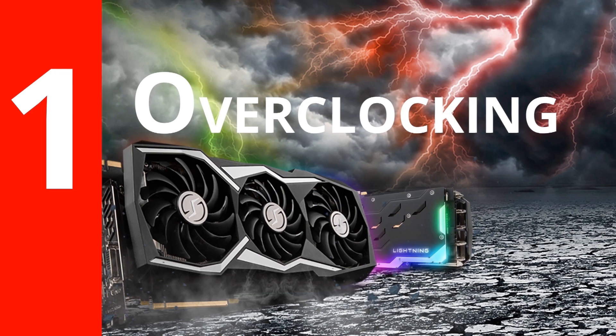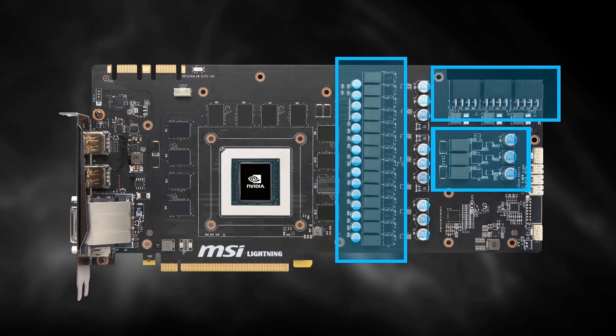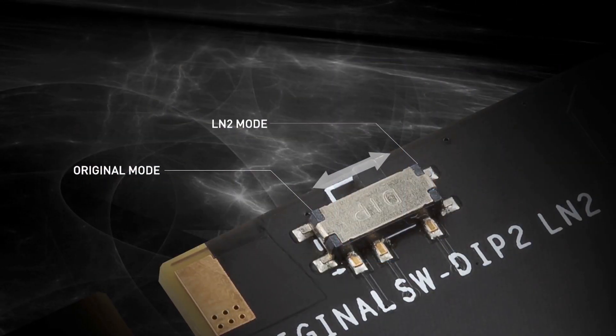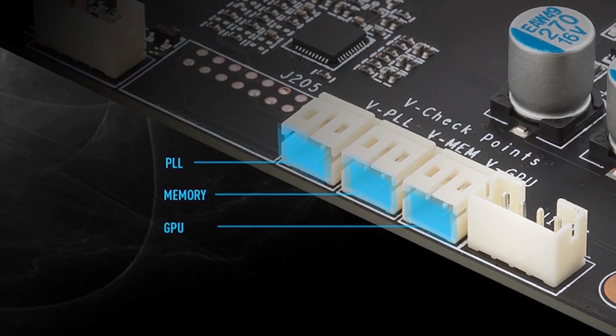Number one: overclocking. MSI Lightning graphics cards are built for extreme overclocking using liquid nitrogen for breaking world records. This 1080 Ti Lightning is no exception. It has three eight-pin power connectors, 18 power phases, a dual BIOS, and V-checkpoints for external voltage monitoring.